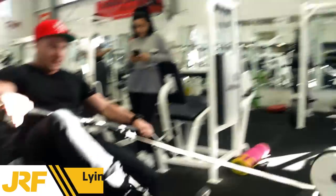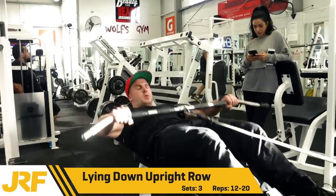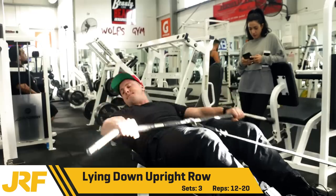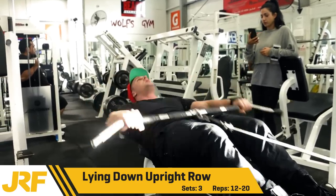Second exercise for shoulders: I did lying down upright row, 3 sets 12-20 reps. This is similar to an upright row that you'd do standing up, except I'm lying down using the cable as I get a better feel for it.